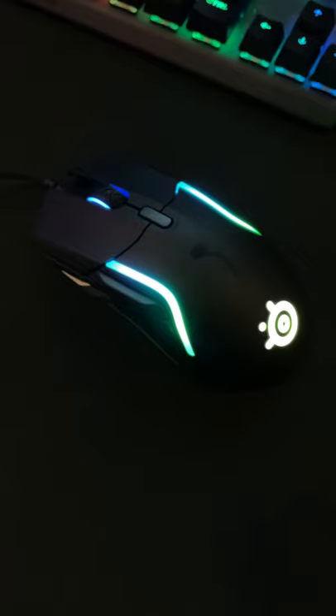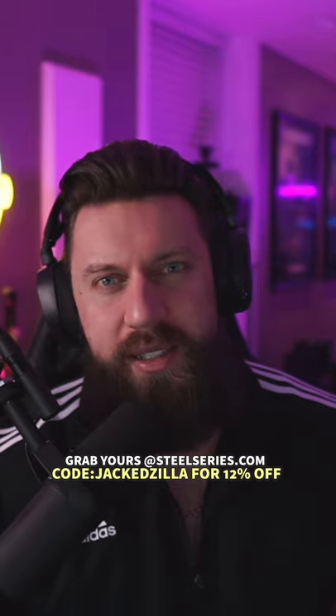And before you ask, yes, this thing works awesome with claw grip and finger grip as well. Grab yours now at SteelSeries.com and remember to use code Jackzilla to receive 12% off your order.